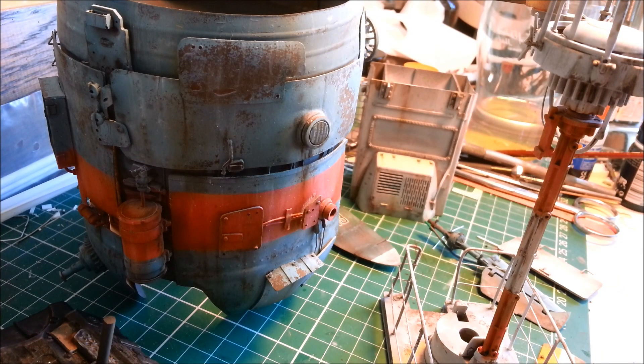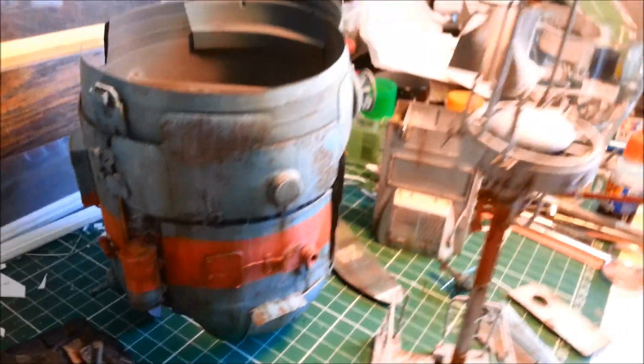G'day and welcome to Dave's Model Workshop. Today I'm doing another update on the progress of the seahorse. I think this is update number eight. There's been a lot of progress since I last filled you guys in.